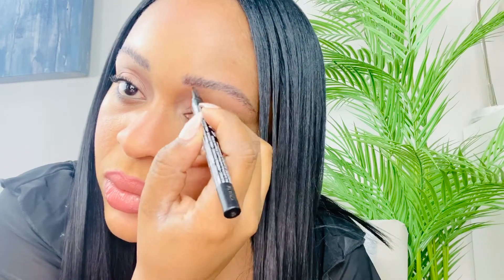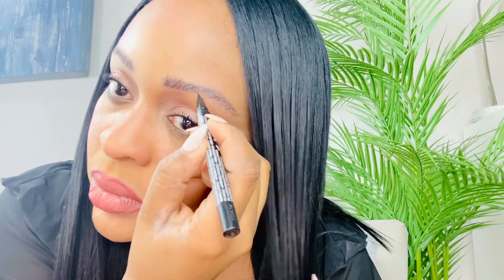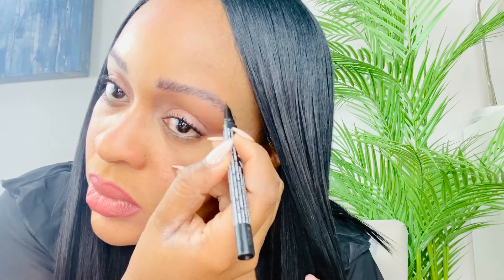I'm shaking the pen because sometimes when I apply it the color doesn't show up, so shaking it makes the color more pigmented. I'm using the color Ash Brown and I'm actually using about three different shades so that my eyebrows are not one-dimensional but become more of a three-dimensional look.